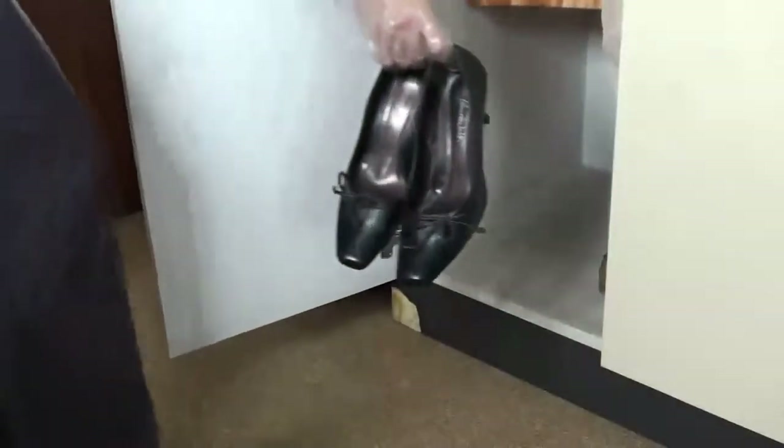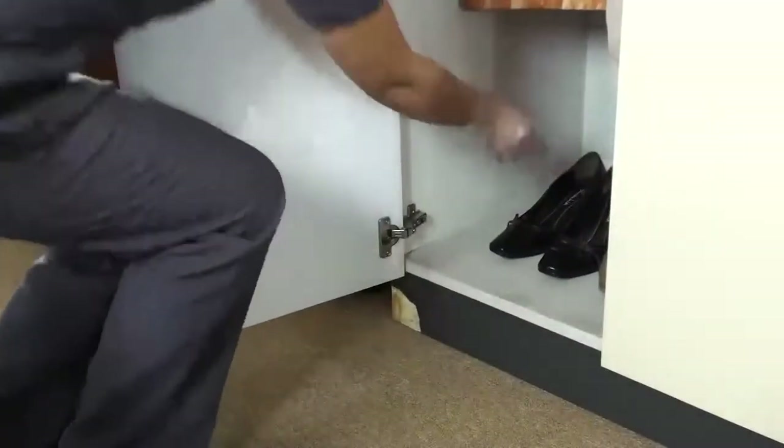Put back all the materials in the basket and return the shoe back in the closet.